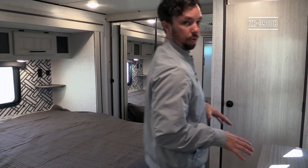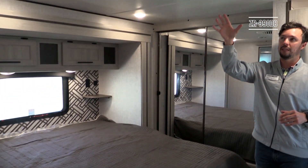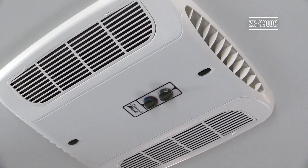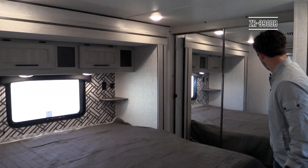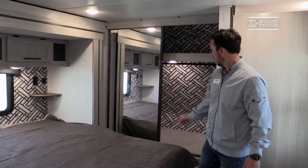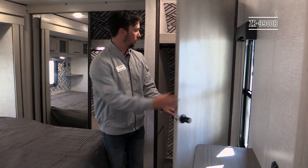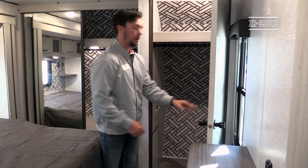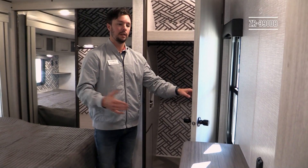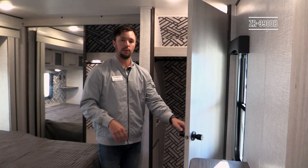Stepping into the master bedroom, there's a lot of space up here. This is where the second 13,500 BTU AC is located. You'll find a king bed, and plenty of storage — slider glass doors give you a shelf and hanging rod across the length of the closet. Behind that is either a closet or it's prepped for a stackable washer/dryer unit, which is a must-have for a coach sitting for extended periods.